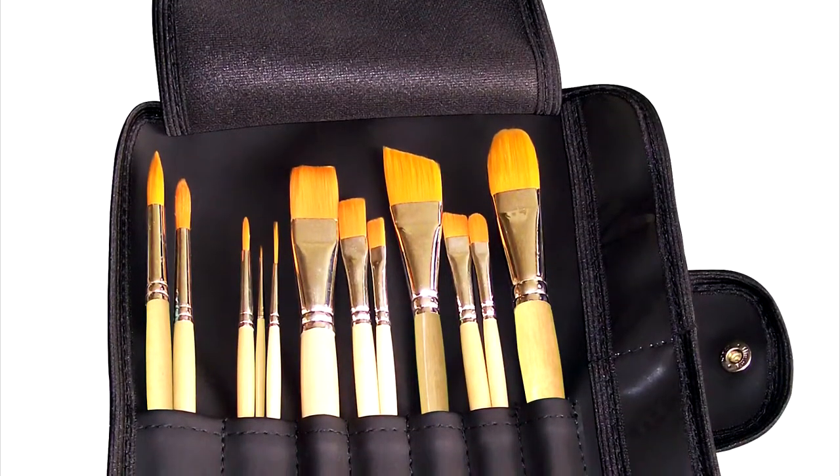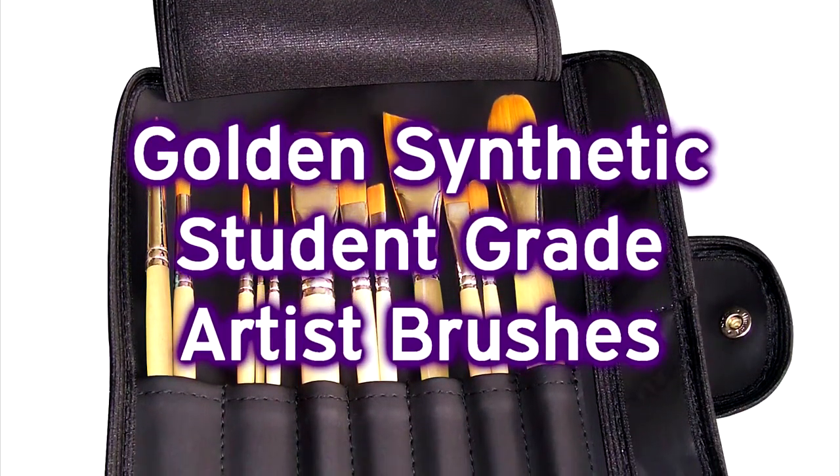Introducing the Ultimate Artist Brush Set, complete with 12 Golden Synthetic Student Grade Artist Brushes.